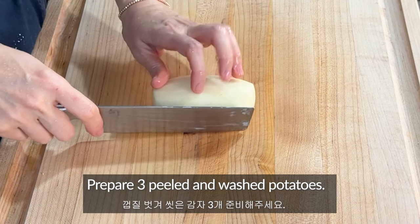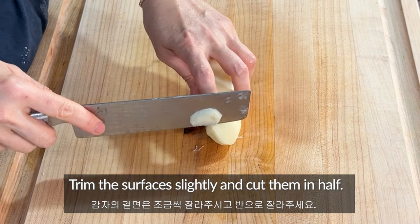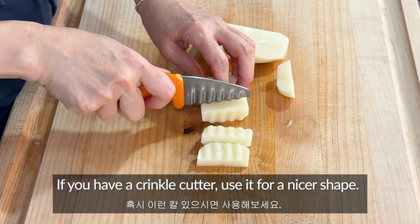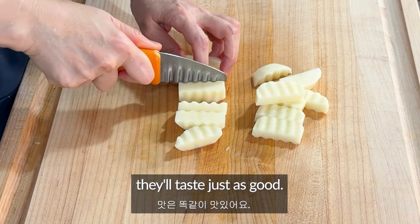Prepare three filled and washed potatoes. Trim the surfaces slightly and cut them in half. Slice them into small pieces. If you have a crinkle cutter, use it for a nicer shape. If not, just use a regular knife. They will taste just as good.